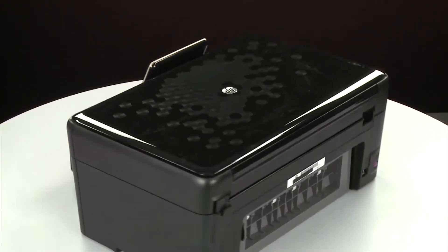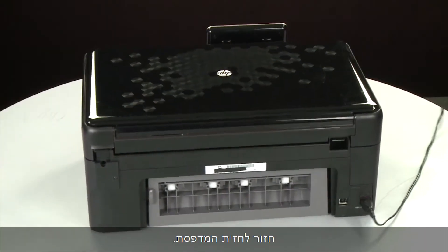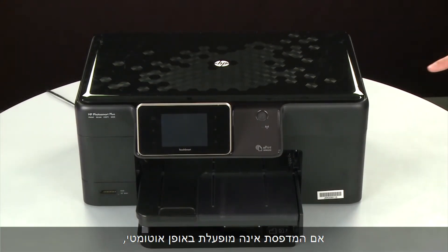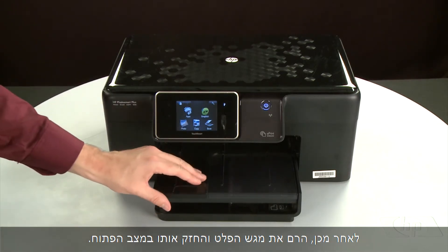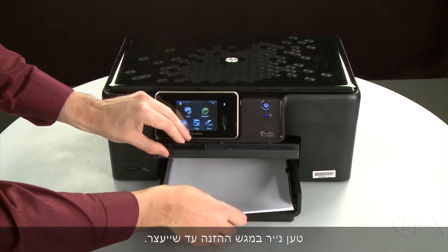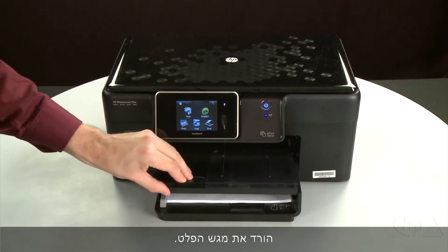Turn to the back and reconnect the power cord. Return to the front. If the printer does not automatically turn on, press the power button to turn on the printer. Align the paper by tapping the stack on a flat surface. Then raise and hold the output tray in the open position and load paper into the input tray until it stops. Slide the paper width guide inward until it stops at the edge of the paper — do not push the guide so tightly that it bends the paper. Lower the output tray.